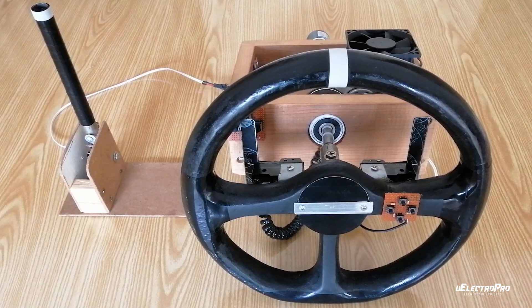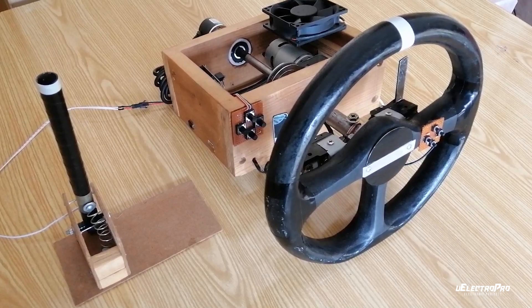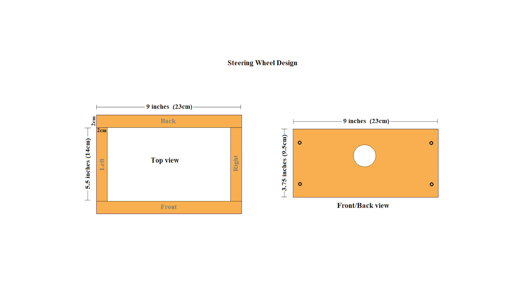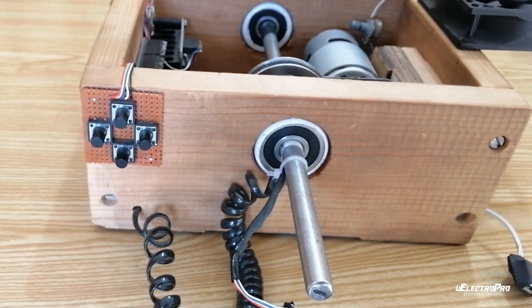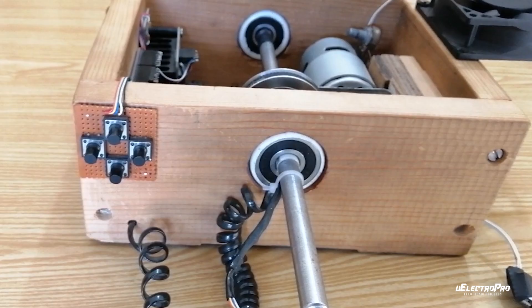Let's start with the hardware design. First we need to make the structure for the steering wheel. As you can see, the steering wheel is completely made of wood. These are the dimensions of the steering wheel. Then I added the bearings to fit the axle in place. You can choose the bearings according to the diameter of the shaft or axle.